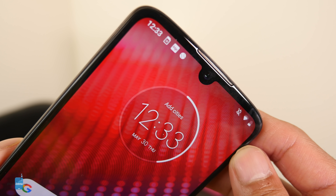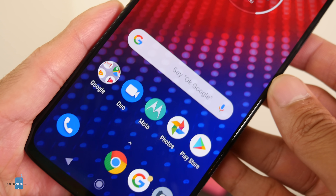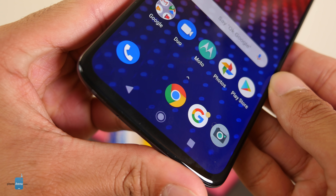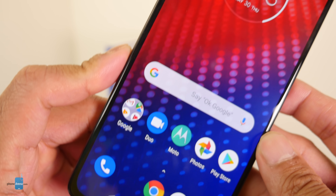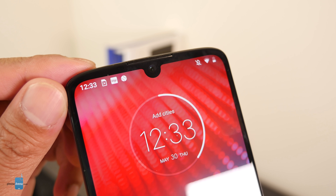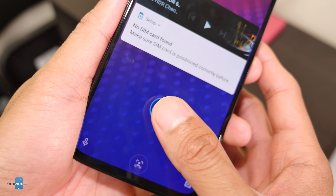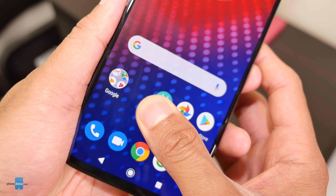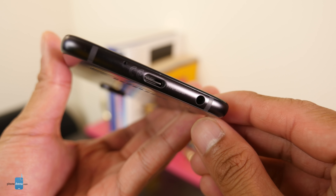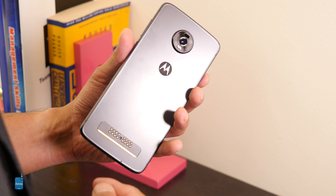On the front, it has an all-screen look with very minimal bezels and a teardrop notch housing the front-facing camera. There's a beautiful 6.4-inch OLED display with great colors. You'll also notice there's no fingerprint sensor on the back — instead it has an in-screen fingerprint sensor, which is nice. It also features a headphone jack, which is a welcome addition.